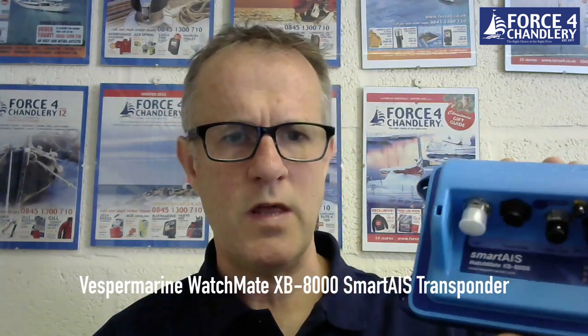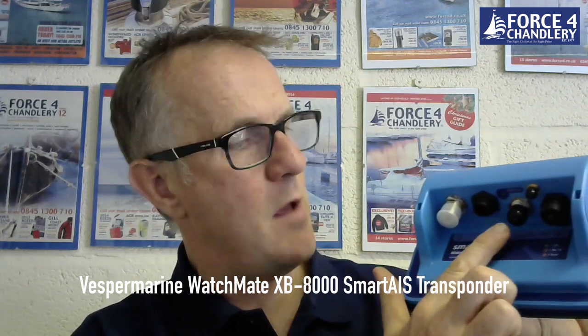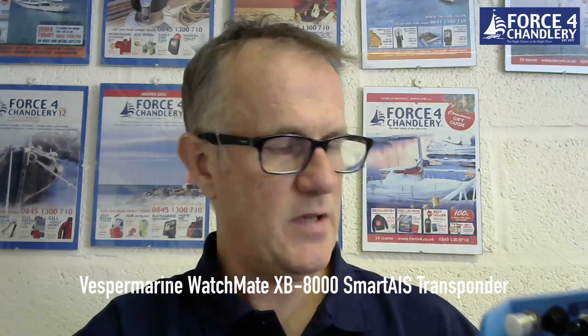The next device is from a company called Vesper and it's their model called the XB8000. This is an AIS Class B transponder with built-in Wi-Fi for streaming data to phones, tablets, and PCs. It has NMEA 0183 and NMEA 2000 for connecting to chart plotters, and a USB for connecting to a laptop or PC. It also has an NMEA 2000 gateway which takes data from the NMEA 2000 bus — navigational data — and routes it over Wi-Fi, USB, or NMEA 0183, so you can use the Vesper app to see all your boat's NMEA 2000 data on your phone.